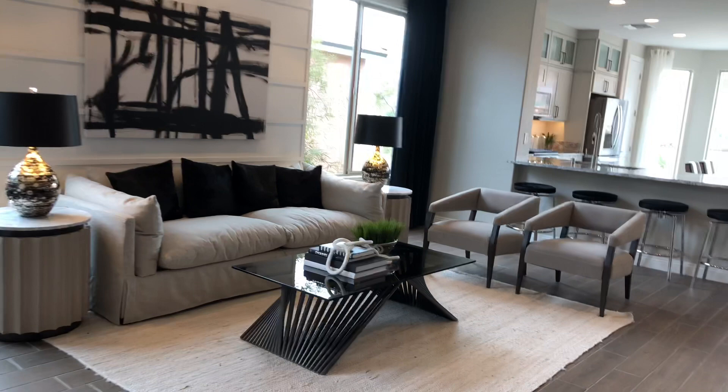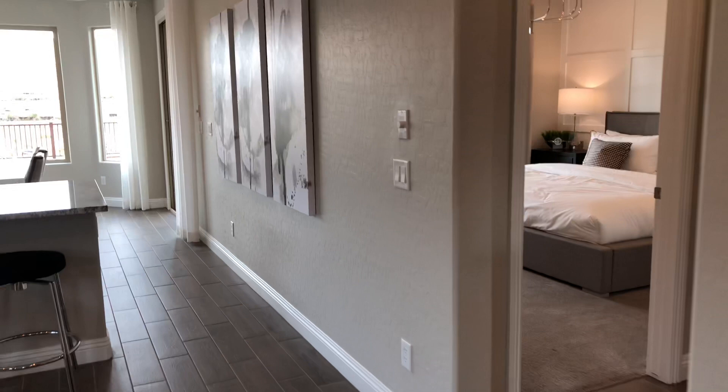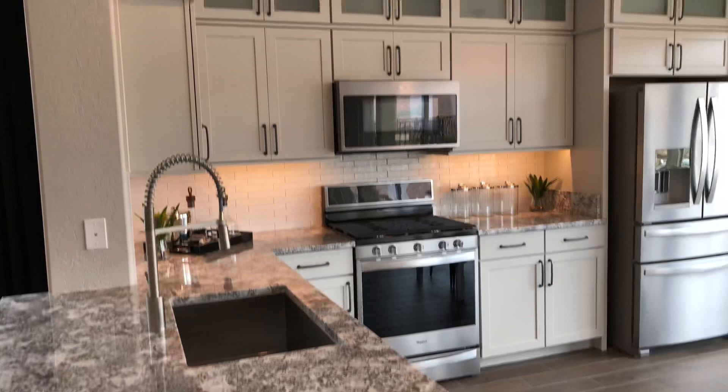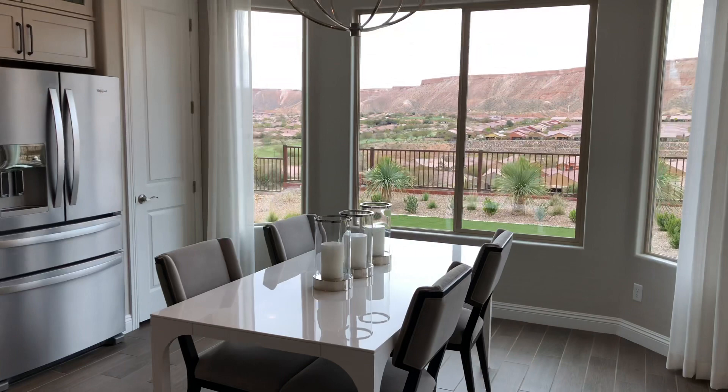Your field manager will show you how to operate everything in your home. Beautiful kitchen — optional cabinets up to the ceiling. And this has an optional bay window, which makes this area big enough for a six-chair table, which is illustrated here.